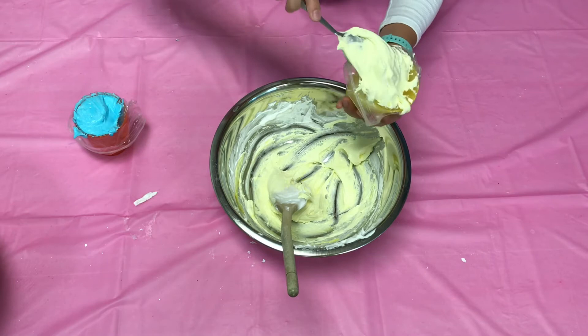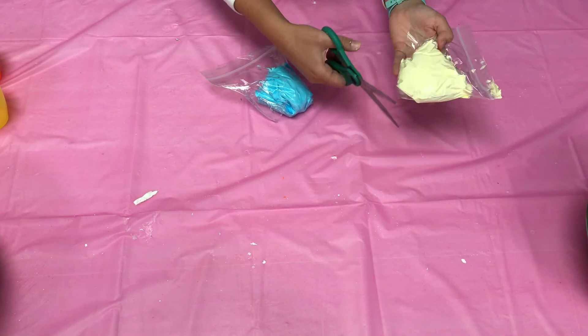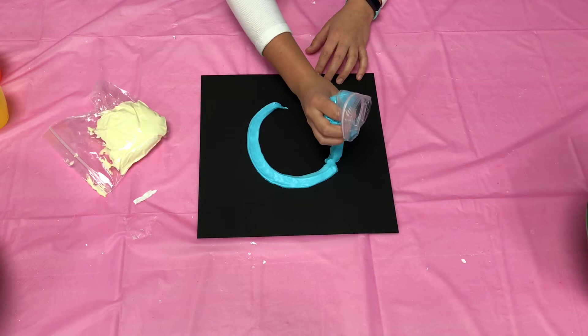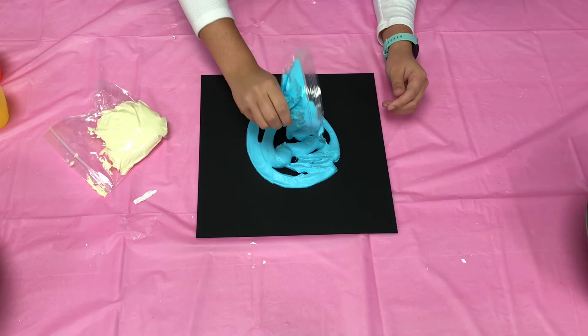Now we're just going to close our bags up, pull them out of the cups, and cut a small hole at the corner of the bags. Now you're ready to paint. Either use a popsicle stick or your fingers to help move around the puffy paint into the desired shapes.